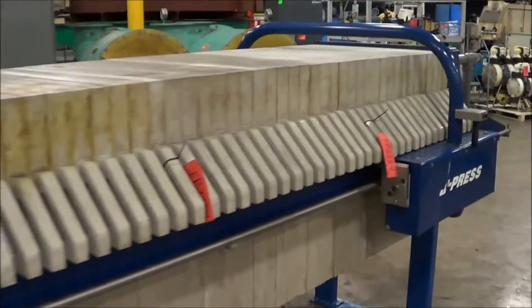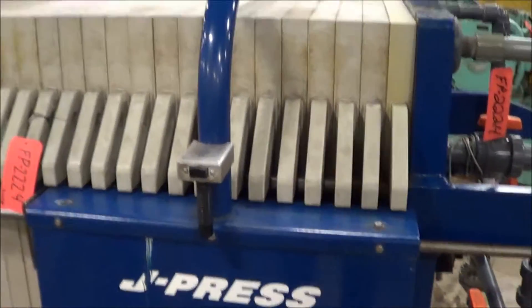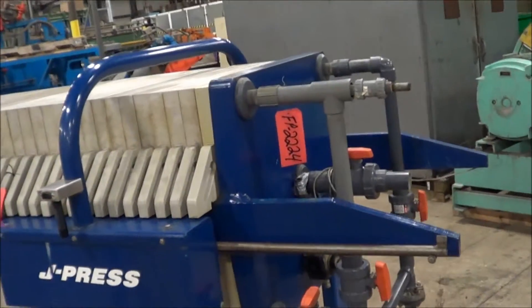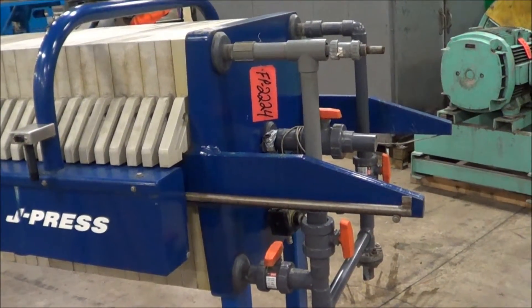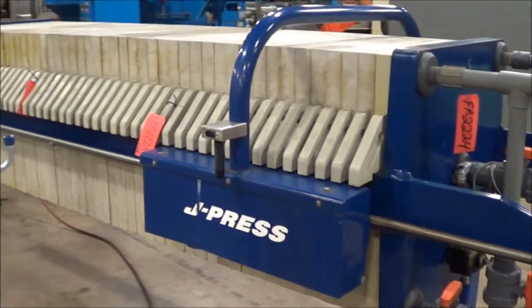Obviously a very nice press. We'll go down here — press is just about closed. We'll continue to build pressure. Plumbing is all done with an air blow down valve on the top. All the valves and everything are already there, just need to be spliced in for immediate operation.